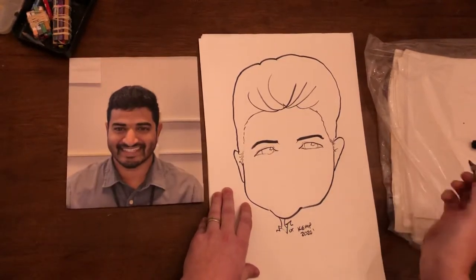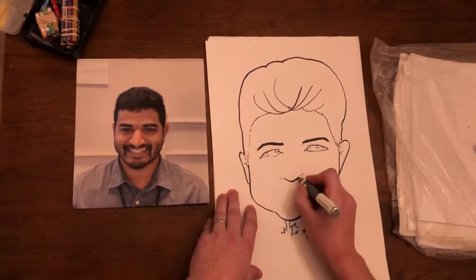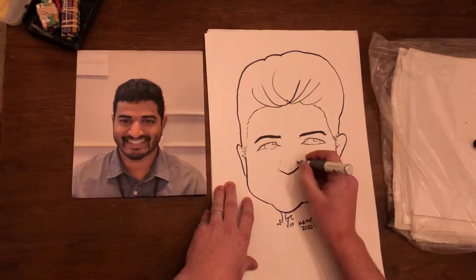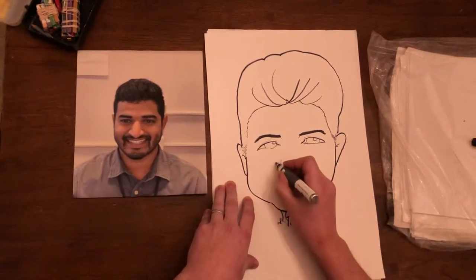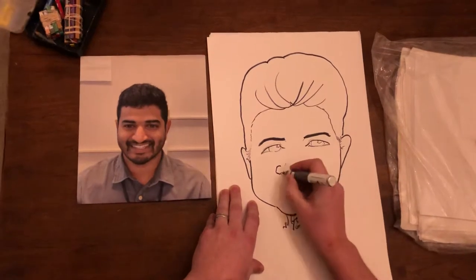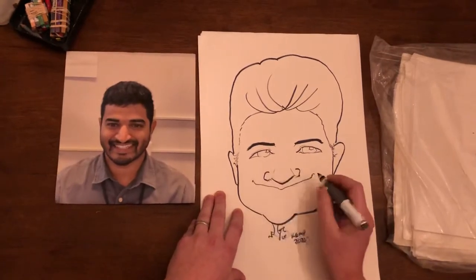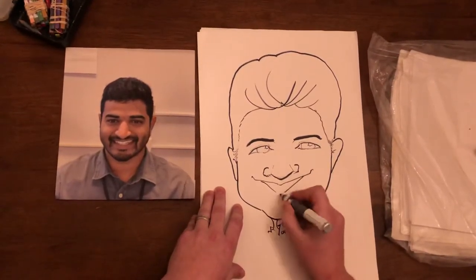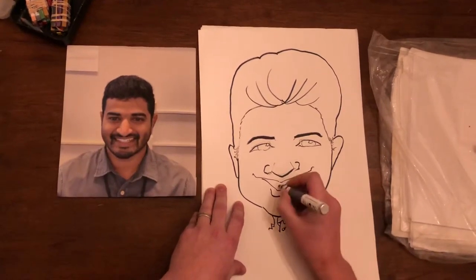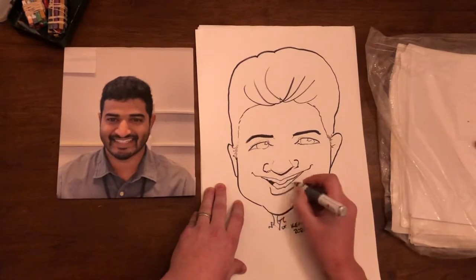We'll clean up in a second. Nose — put it like that, set it and clean it up like that, a little pointy. Clean up like that. Okay, smile — goofy grin. Little teeth, put a tongue, then darken the background.